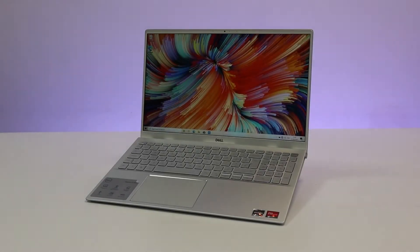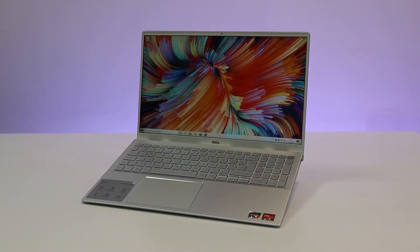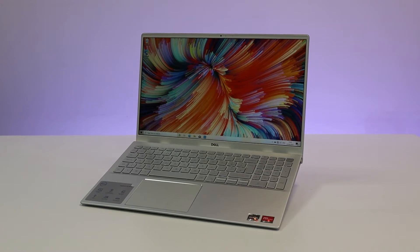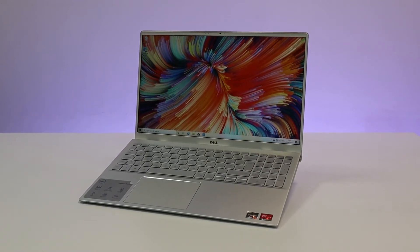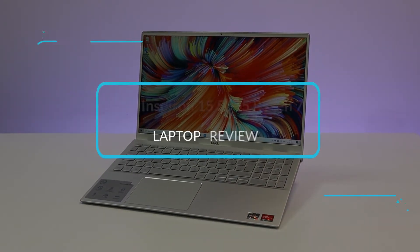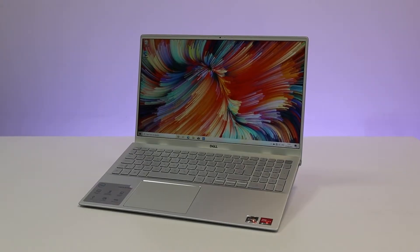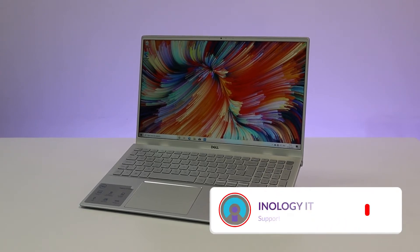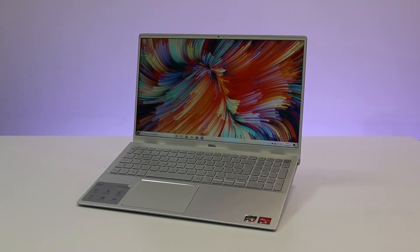Hello everyone and welcome back to our channel. In our most recent video we looked at the Dell Inspiron 15 5515 Ryzen 5 laptop. If you haven't seen the video yet then you can click on the box in the top right corner of this video. Today we are going to be looking at the slightly older Dell Inspiron 15 5505 Ryzen 7 laptop. We will be showing you a complete review slash first look including benchmarks, so make sure you stay tuned and let's get into it.